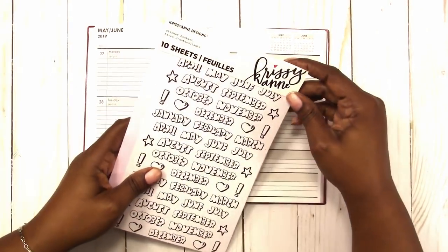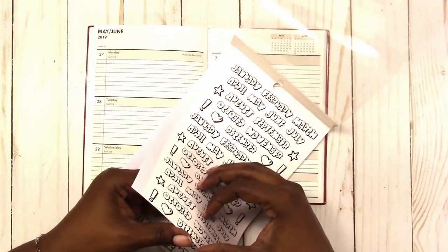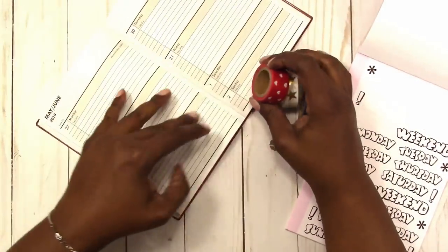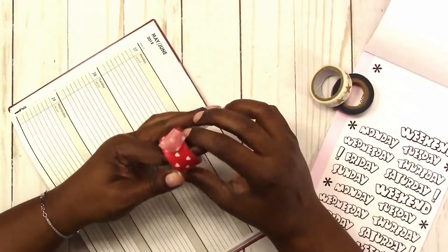Hi, this is Rochelle with Scrap Craftastic and I'm back again with another Dollar Tree planner spread. This is week 22 of 2019, Memorial Day week, so I'm focusing on more patriotic colors.